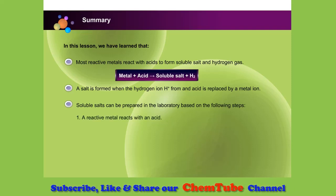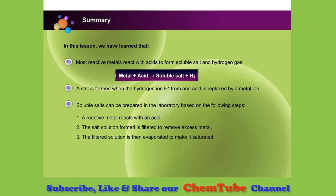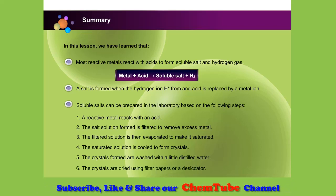First, a reactive metal reacts with an acid. Next, the salt solution formed is filtered to remove excess metal. The filtered solution is then evaporated to make it saturated. The saturated solution is cooled to form crystals. Then, the crystals formed are washed with a little distilled water. After that, the crystals are dried using filter papers or a desiccator.